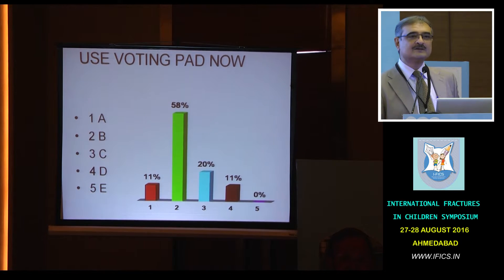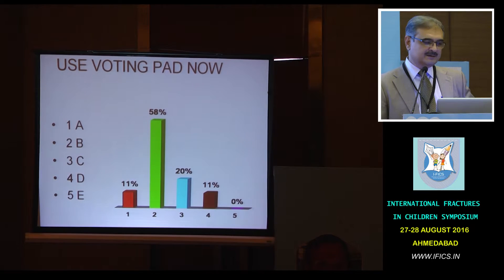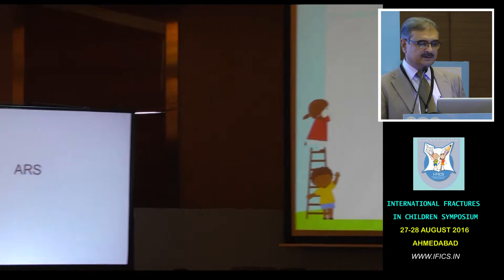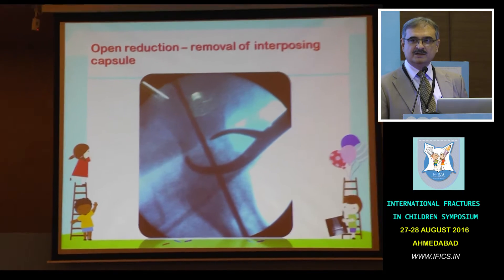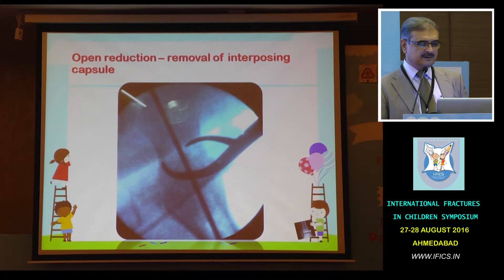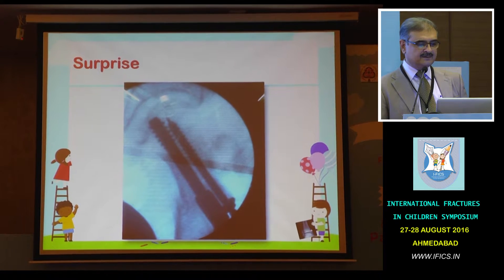Excellent. There was capsular interposition because this was a basilar fracture. We had to do open reduction, but the story doesn't end here. We got an excellent open reduction, but when I switched the TV to the AP position we had a surprise.